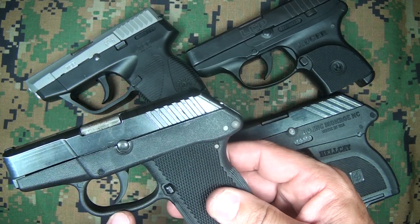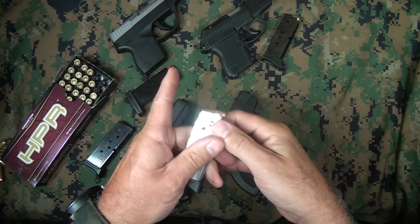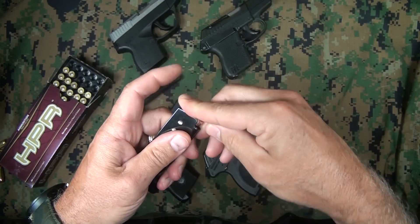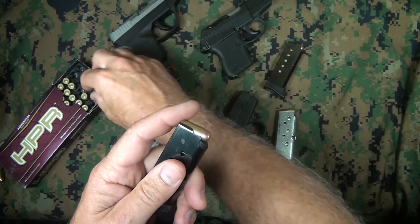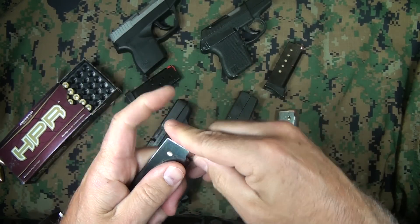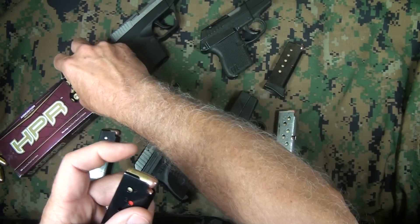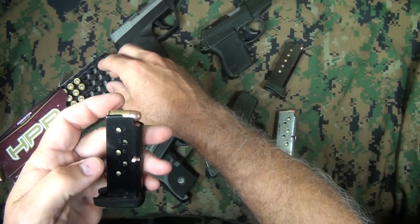Loading each magazine for comparison: the Hellcat is very smooth. The Kel-Tec is very smooth as well — about the same as the Hellcat. The Ruger has a little more tension on the spring but is still very smooth. The Taurus has just a little more resistance — not quite as slick but still easy to load.